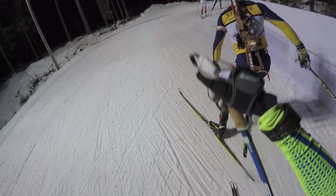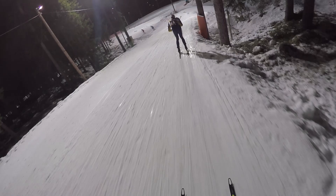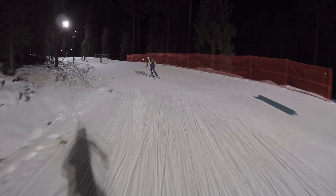It's important to really get the speed on the flat part here before the next downhill, which is pretty tricky — it's a left turn. It's usually pretty icy here, so it's important not to fall.